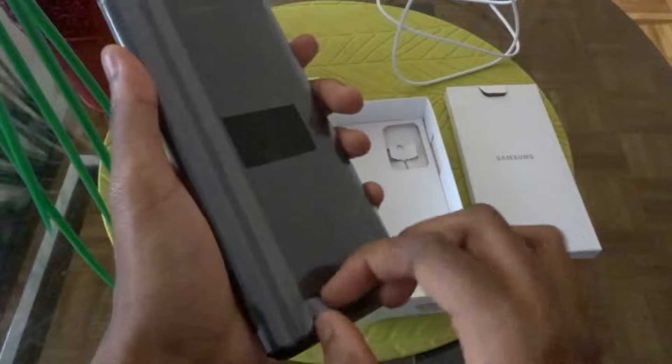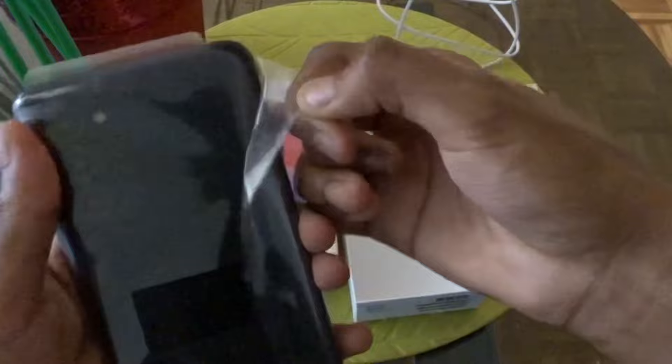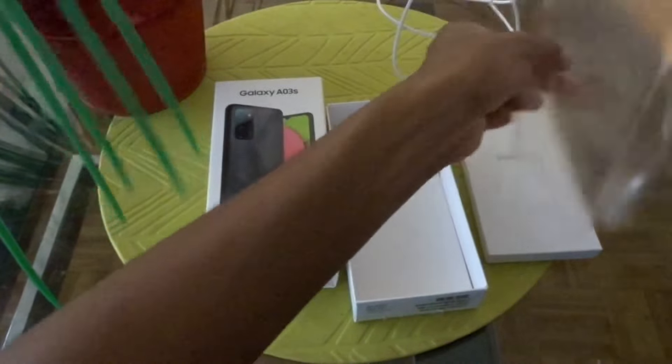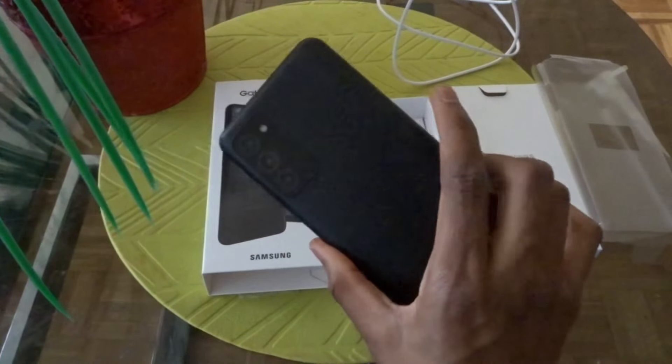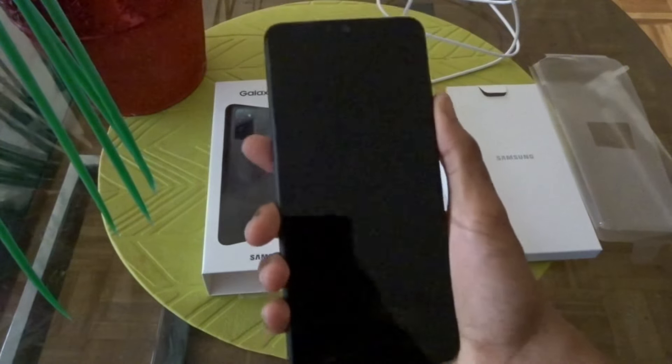And here it is — here is the phone. It has three cameras. I think you need to pull these plastic covers off first. This is the phone, guys. I'm going to go ahead and turn it on, hopefully it has a charge.